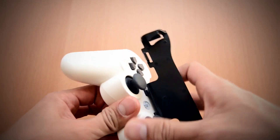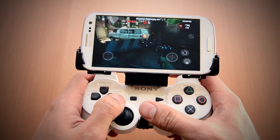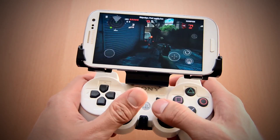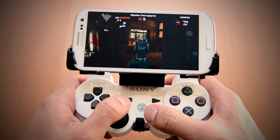The Game Clip securely attaches your Android phone to your DualShock 3 by wrapping around the back of the controller. The nicest thing about the Game Clip is it integrates everything into one package and allows you to use a real, full-size controller to play your games comfortably. You don't have to worry about balancing the phone on your lap.